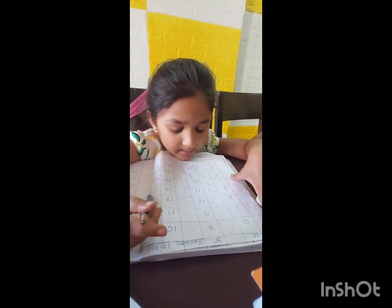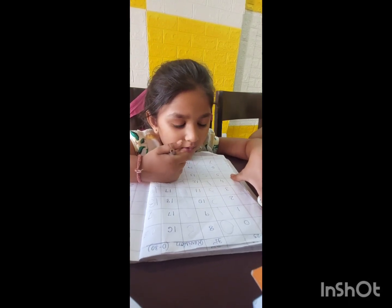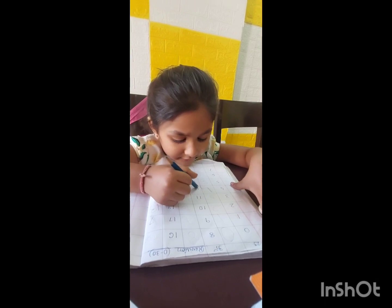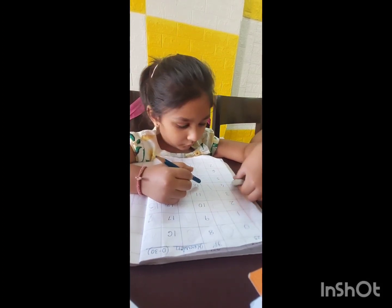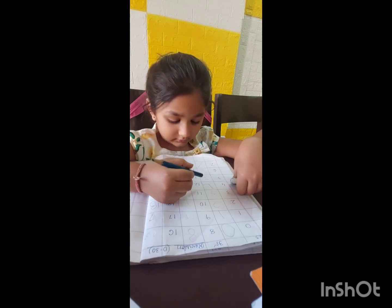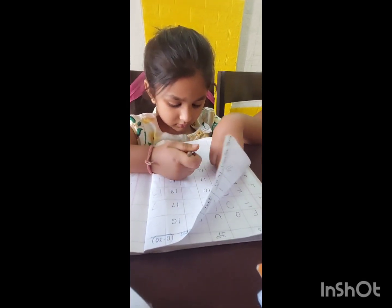Continue. Continue. One, one, one — eleven. Continue. Keep your pencil there. Where is one, one, one — eleven.